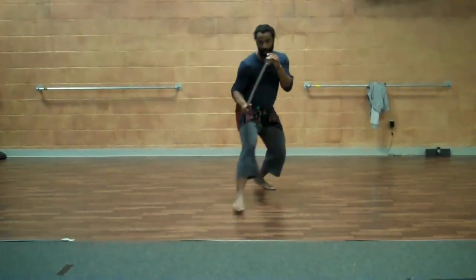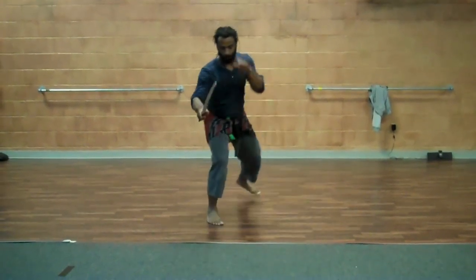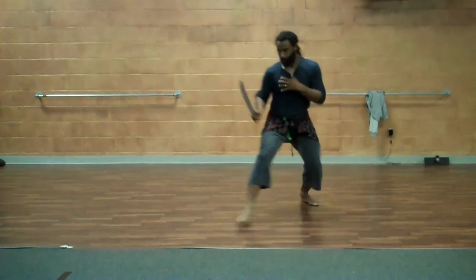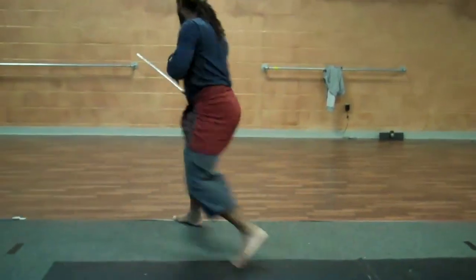This sword has stood the test of time, having been used by the Ashanti during wars since the 17th century, and it's still carried to this day — mostly for self-defense if they run out of ammunition or get disarmed. For a weapon from the 1600s that's still applicable today, that's pretty impressive.